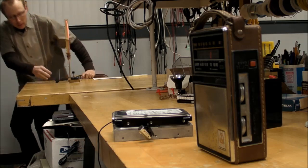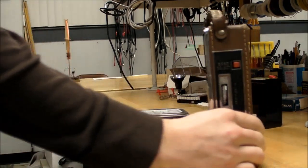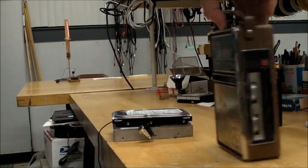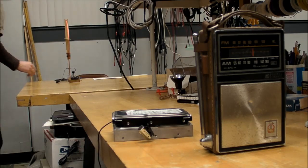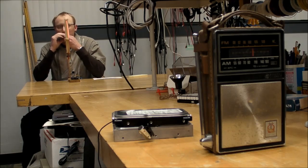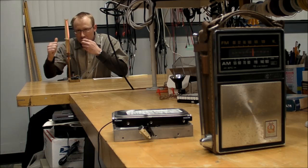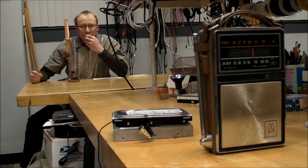I'm gonna now rotate the radio. Okay, now we can hear it. That's because the magnetic coupling is going this way and looping all the way around into the radio antenna. So pretty cool.